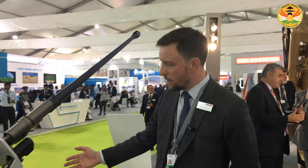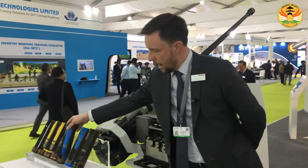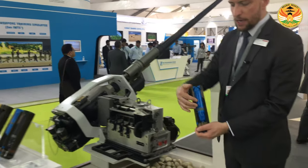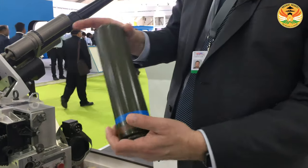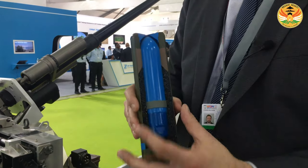This is the CT40 system. It's a cased telescope system, so it uses a very unique type of munition where the munition itself actually telescopes out of the casing. It's a very compact system with full 40mm calibre.